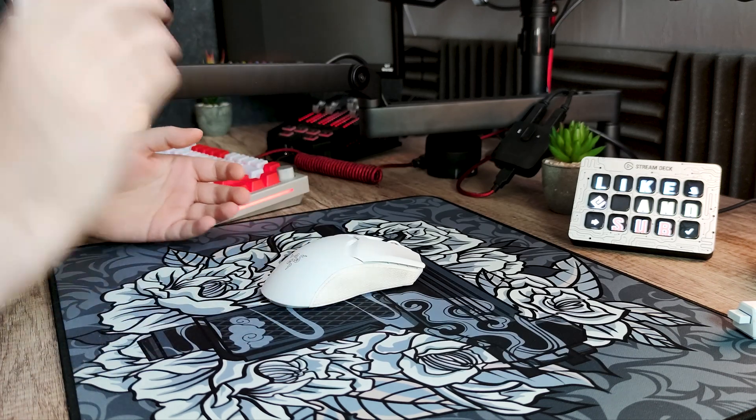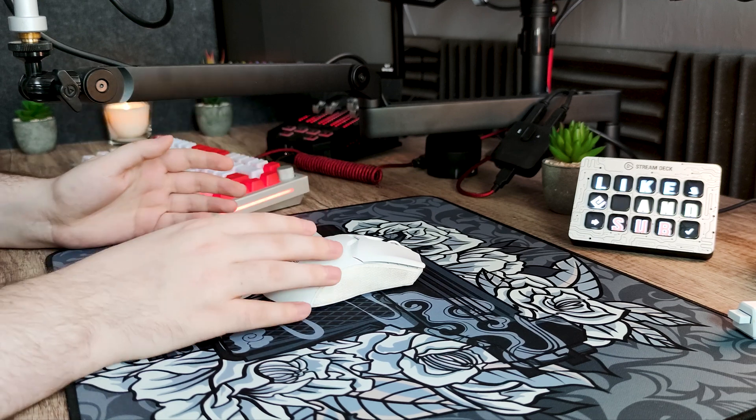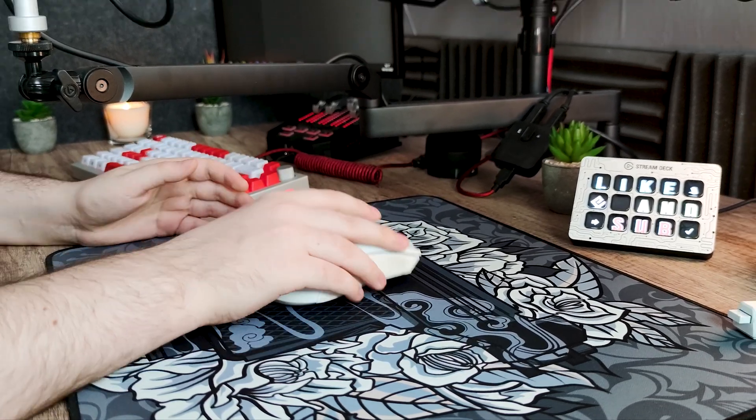Pour la durée de vie de la batterie, je suis agréablement surpris. Ils auraient pu mettre une batterie plus légère pour réduire encore le poids, mais ils ont décidé de ne pas le faire, ce qui est un très bon point. Je l'ai chargée à 100% dès que je l'ai reçue et elle a tenu une semaine complète avec une utilisation quotidienne. Vraiment parfait à ce niveau.